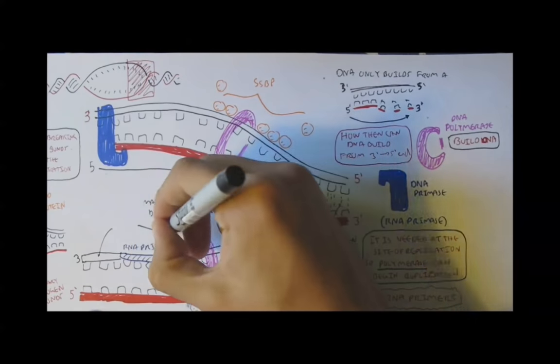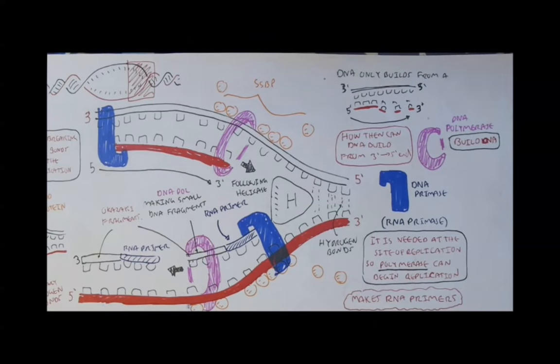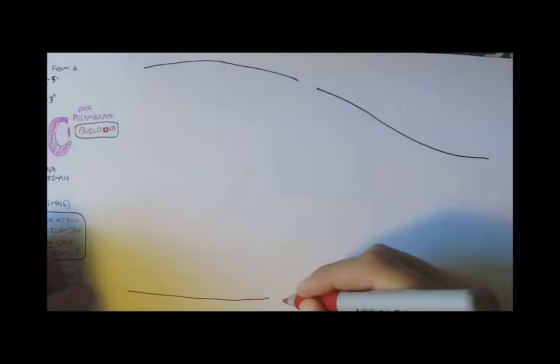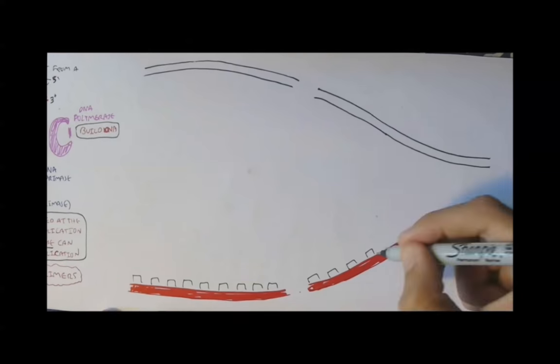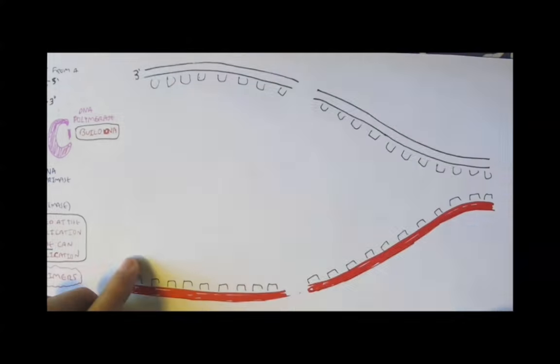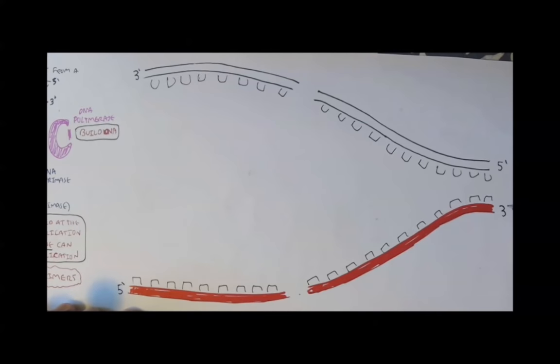On this strand we now have RNA and DNA fragments one after the other. Looking again at the two DNA strands: the 5' end is on top and the 3' end is on the bottom for one strand, and the opposite orientation for the other strand.